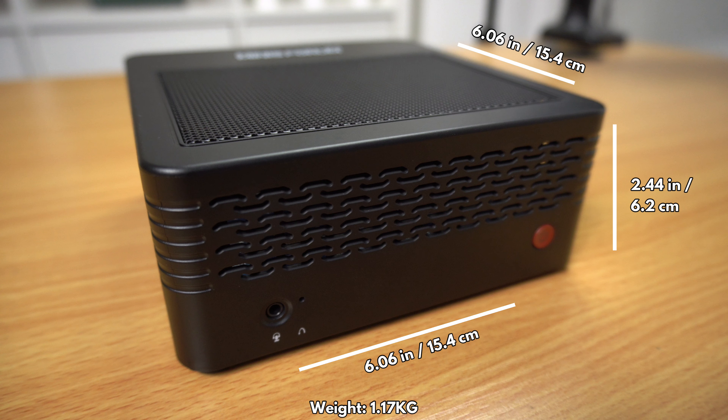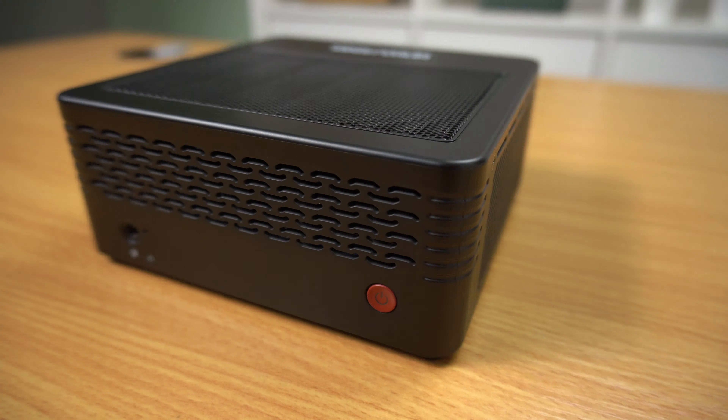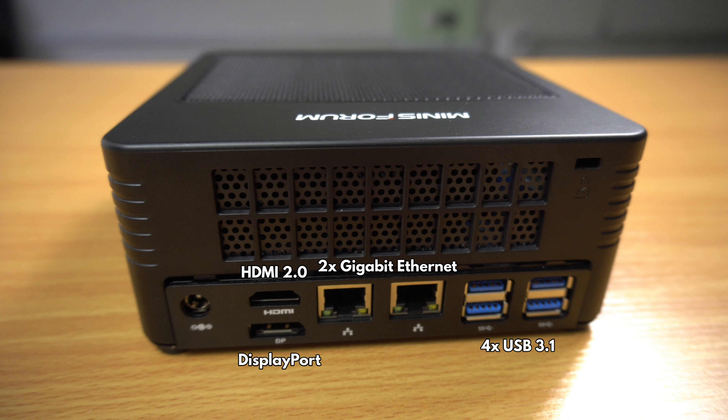The X500 measures around 6.06 by 6.06 by 2.4 inches and weighs 1.1 kilos. The front is quite plain with only the 3.5mm headphone port and power button. On the back are HDMI and DisplayPort for dual monitor support.